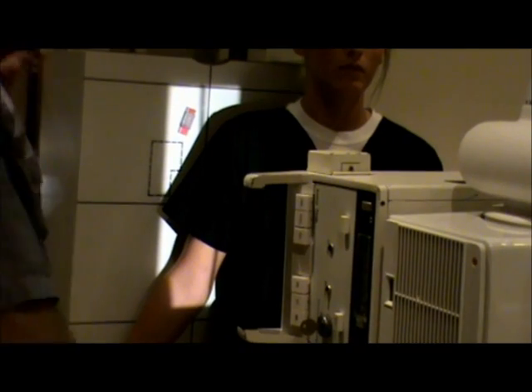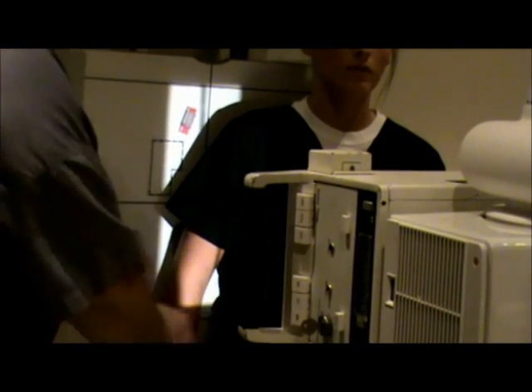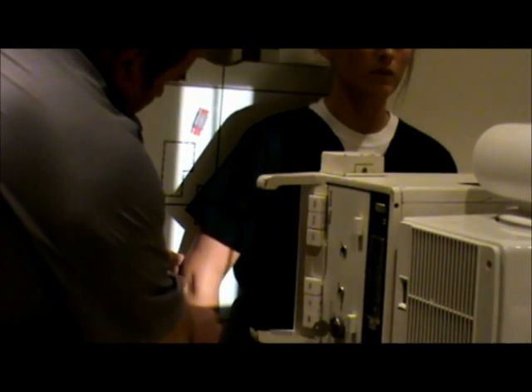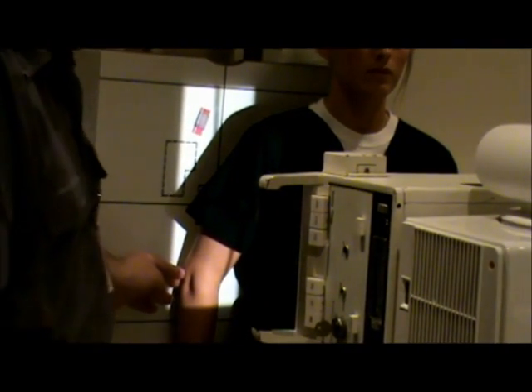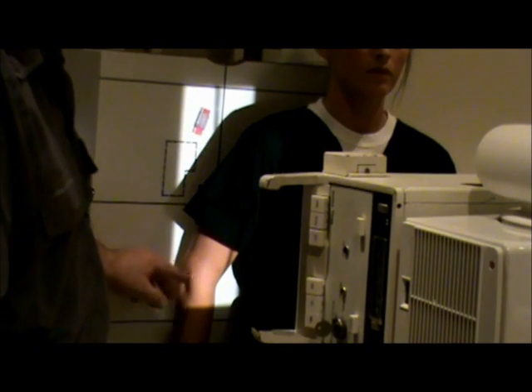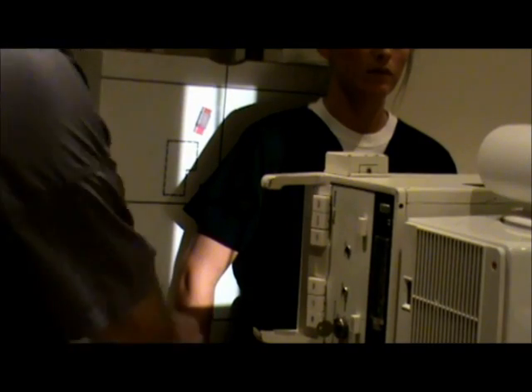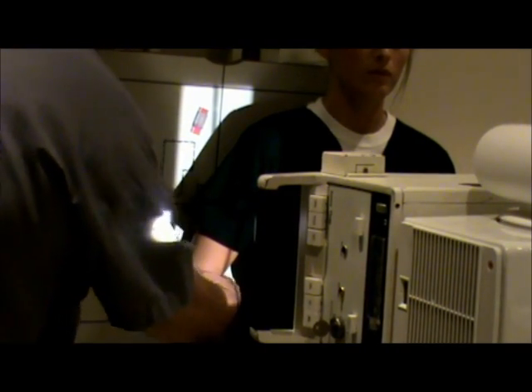Now for our lateral humerus, we're going to rotate the arm medially so that the epicondyles are now perpendicular to the IR. The centering remains the same — mid-humerus — including proximally the humeral joint and distally the elbow joint. Again, the epicondyles are perpendicular.